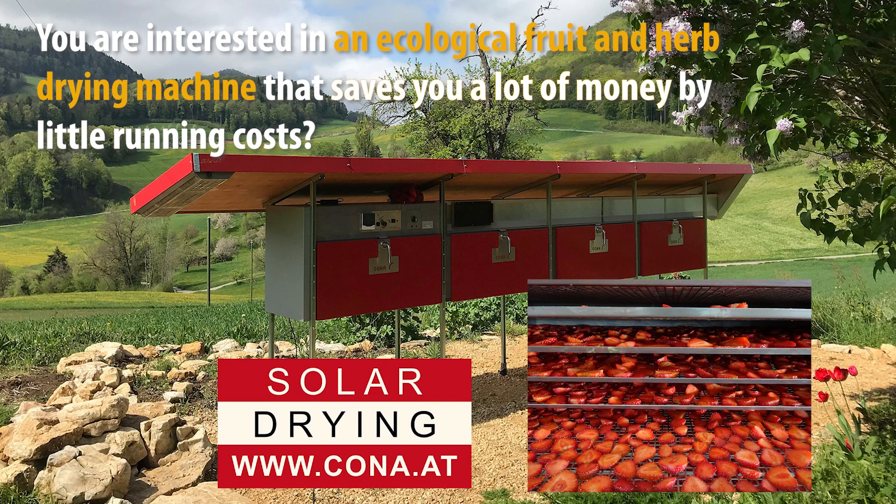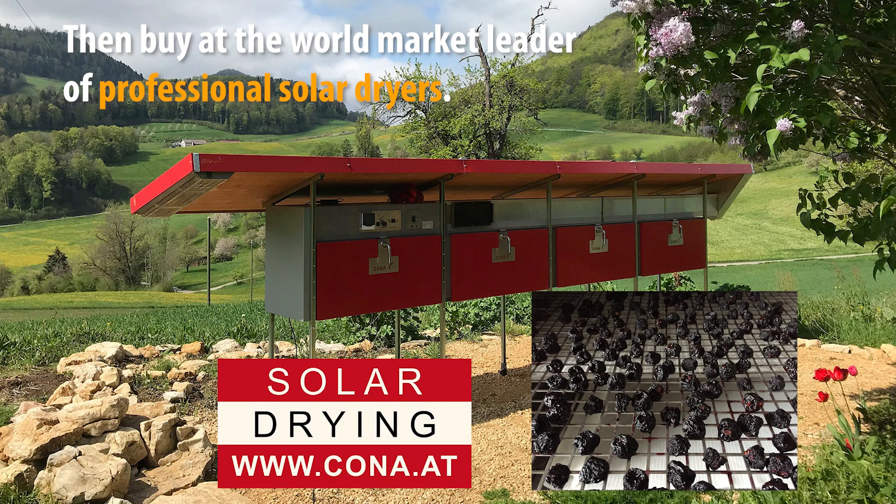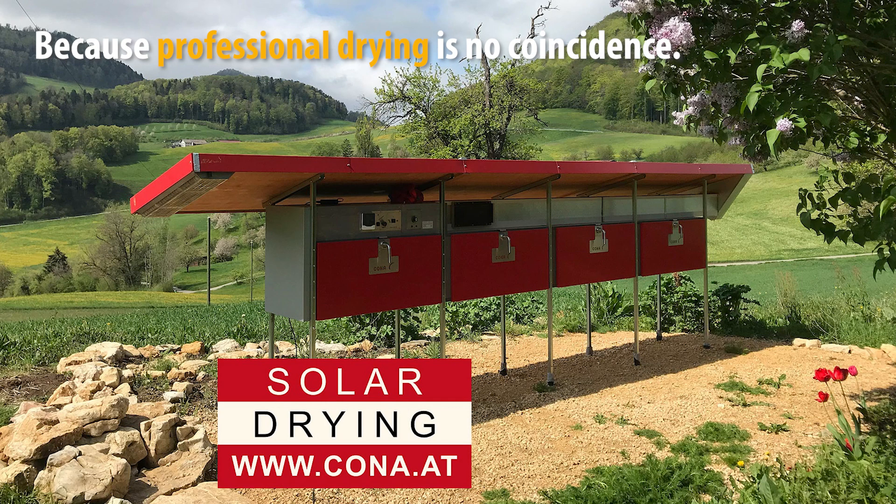You are interested in an ecological fruit and herb drying machine that saves you a lot of money by little running costs? Then buy from the world market leader of professional solar dryers. Because professional drying is no coincidence.